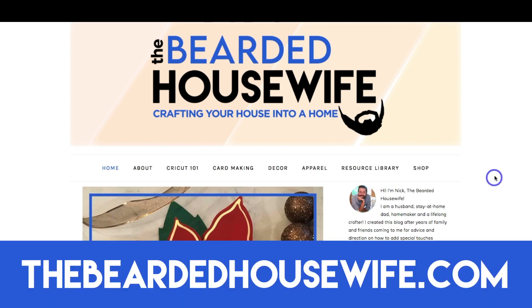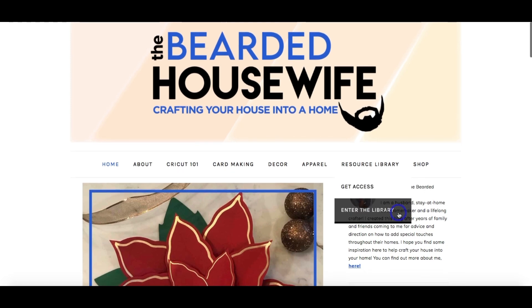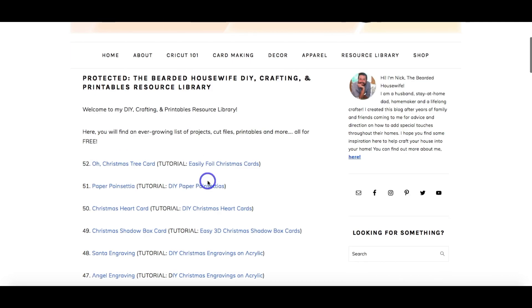We are here at my blog TheBeardedHousewife.com. We're going to head over to the resource library tab. If you don't have access to my free file library, you can go to the 'get access' tab, fill out a form, and you'll be emailed the password to get into the library. Once you type in the password you'll be brought into all the files that I have. So you're going to want to look for the 'Oh Christmas Tree' card, download it to your computer, and then open up Cricut Design Space and we can get started.